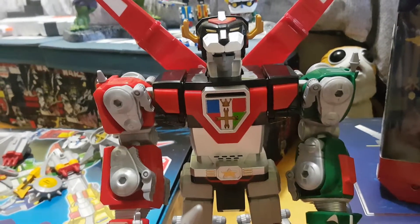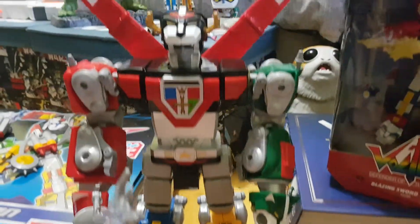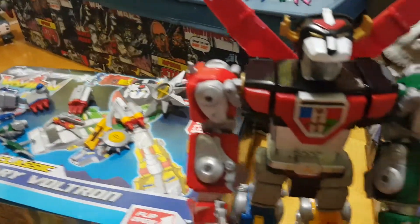From days of long ago, from uncharted regions of the universe, comes a legend, the legend of Voltron, Defender of the Universe.